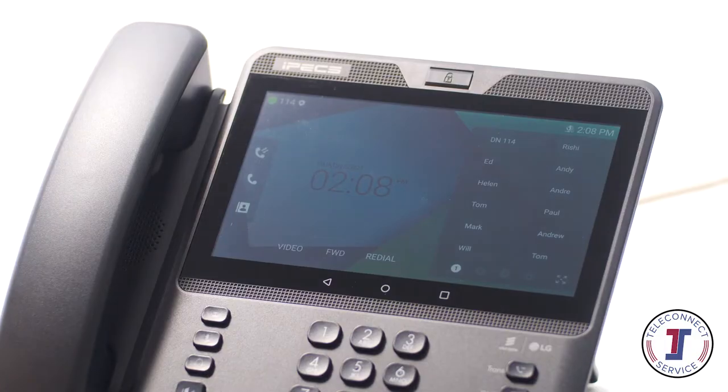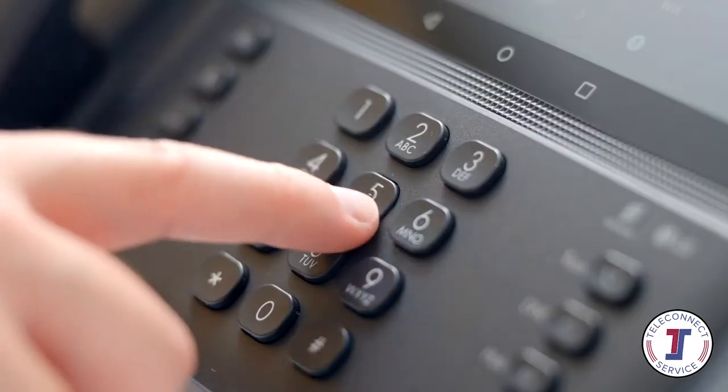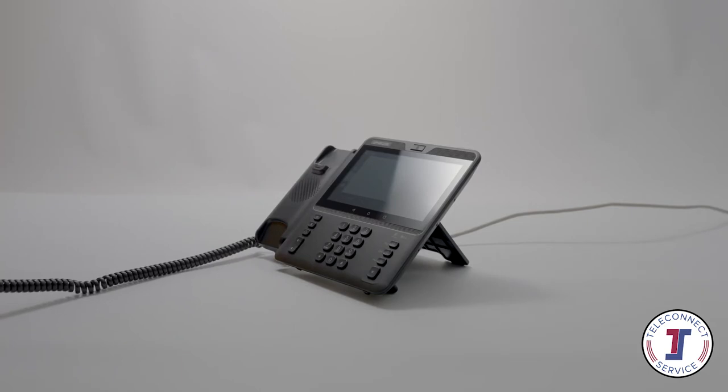To place an external call, either lift the handset and dial the number, or dial the number and lift the handset to send the call. On some systems, you may need to dial the number first to get an outside line.